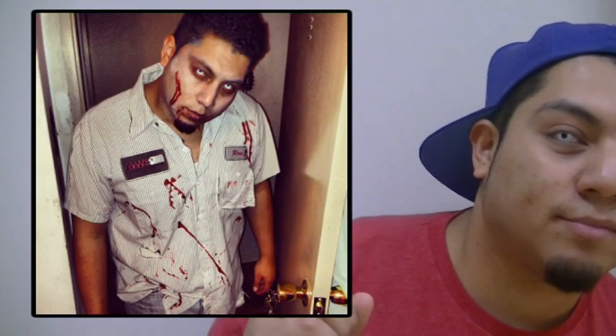Subscribe to my channel and comment with what you want to see next. Question of the day, guys: what did you dress up for Halloween? I was actually a zombie on Saturday and I looked something like this — pretty badass, that's why I have these contacts still, and to be quite honest they're hurting me. Anyways, hope you guys enjoyed that video. Be good, stay away from all those raunchy candies and be careful tonight.